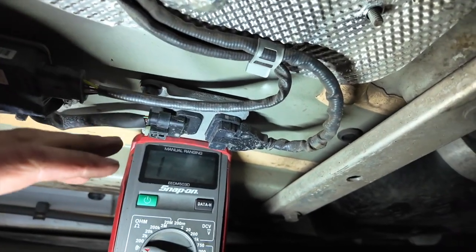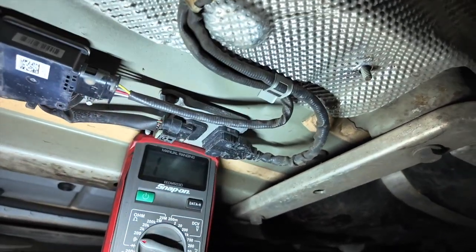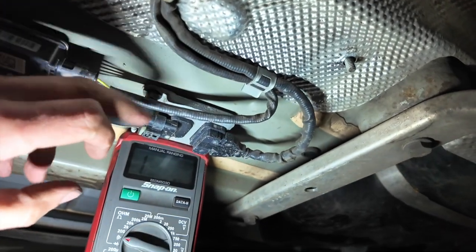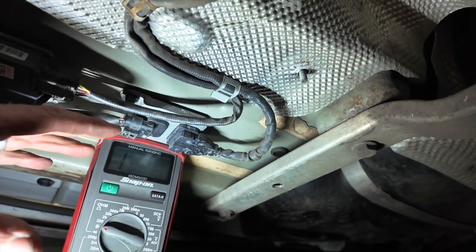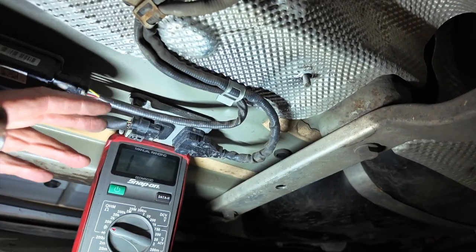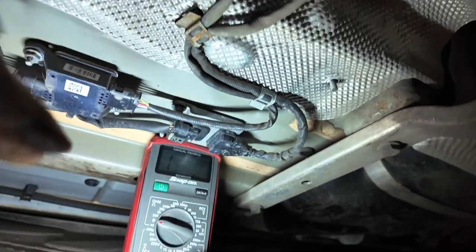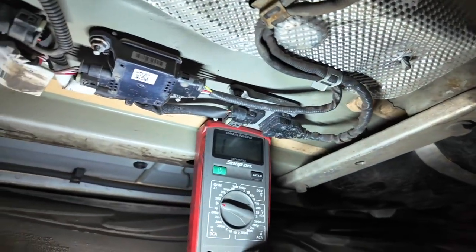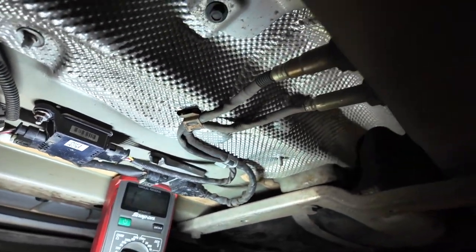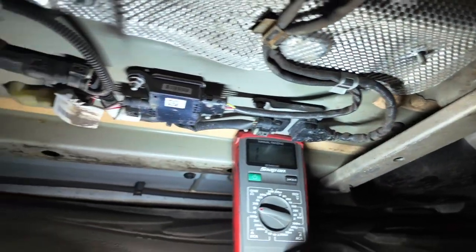Next thing is replacing the knock sensor — they are a really common issue on these vehicles. They are quite expensive unfortunately, but I'd definitely advise against fitting cheap aftermarket ones because they don't work; you can't configure them properly with the diagnostic machines. You do need to be fitting genuine ones. I'm going to put the multimeter away and show you how to swap the knock sensor over — it's quite a straightforward job.